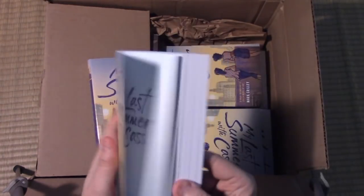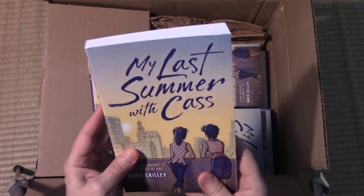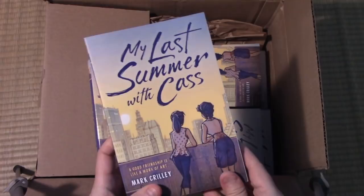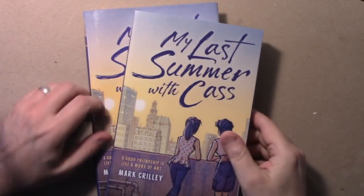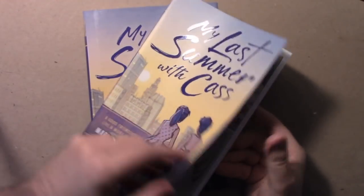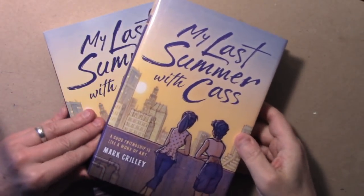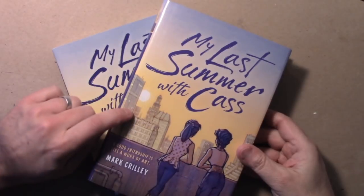I can't believe it's finally a real book. So many years I put into this — can't wait to show you the insides. Like I said, there's the soft cover version, which will be less expensive, and then of course the hardcover is kind of like the deluxe. I haven't talked a lot about what this story is, but I'm going to in this video in a non-spoilery way.